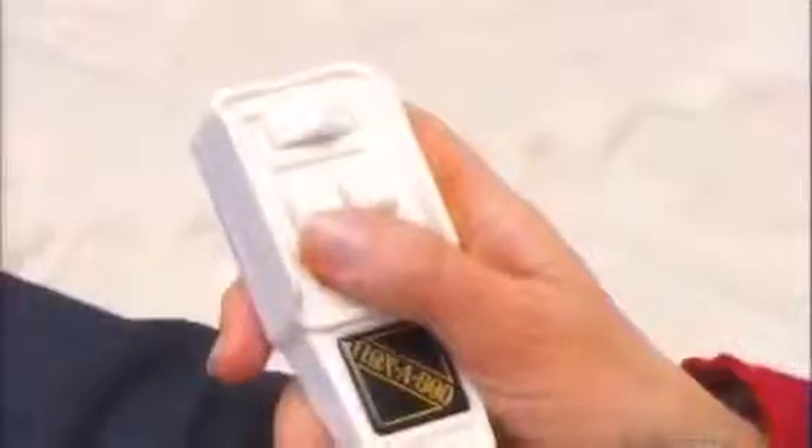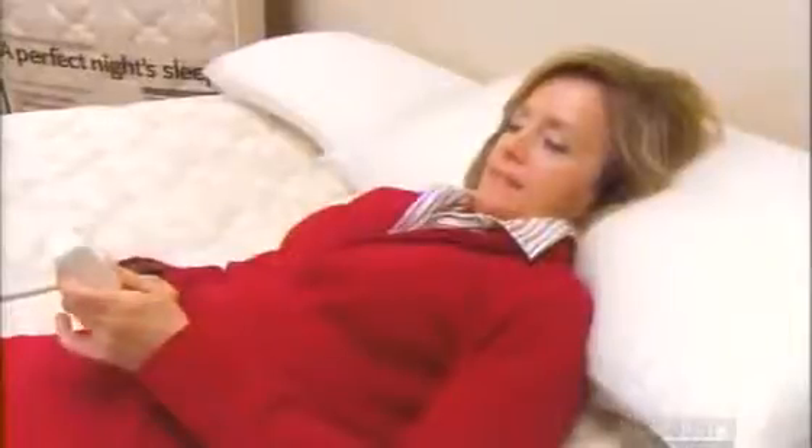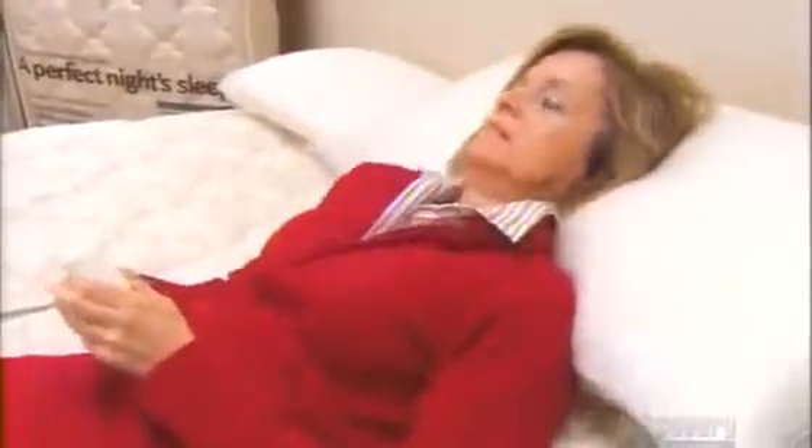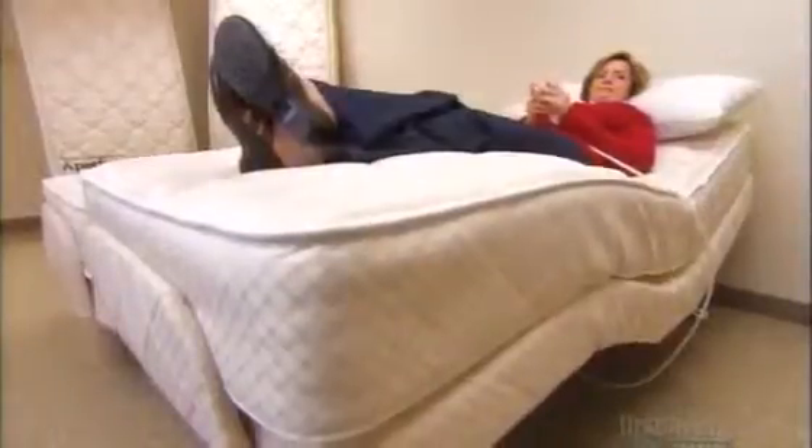An adjustable bed helps you sleep with the push of a button. This convenient hand control easily adjusts the head and the foot positions to the contours of your body.